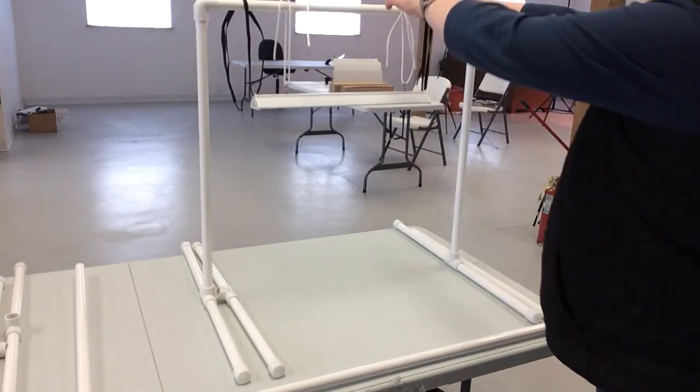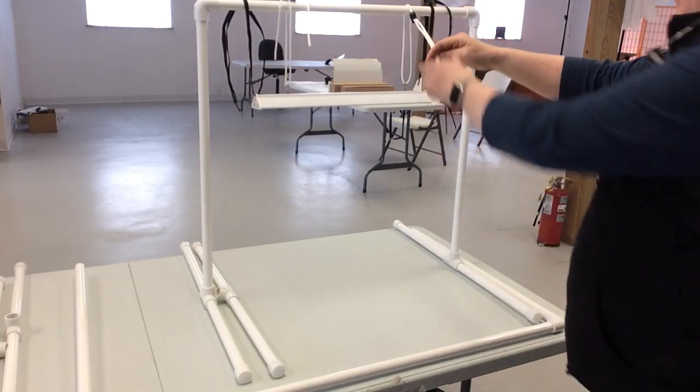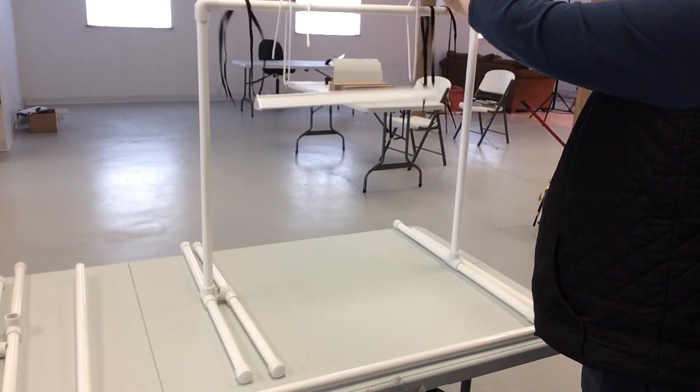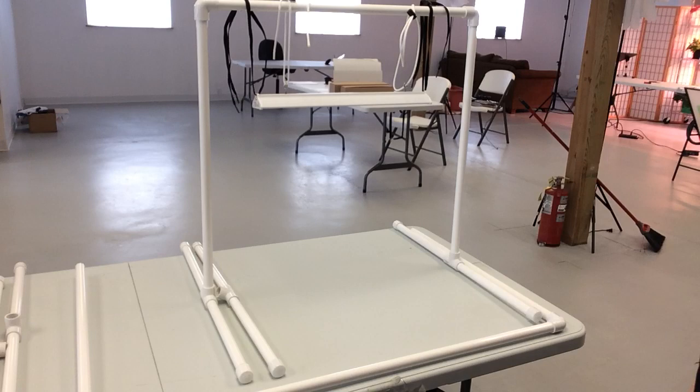Raising and lowering the light is as simple as using these clips at the top — you tighten it to raise it and loosen it to lower it, and you're all set to go. Hopefully this gives you some helpful information, and always feel free to contact us. Thanks so much.